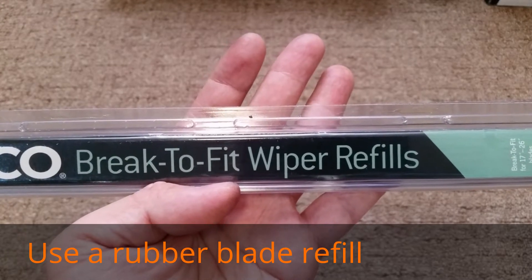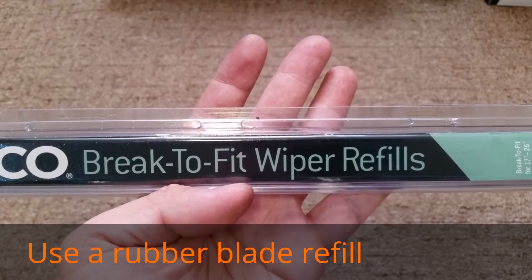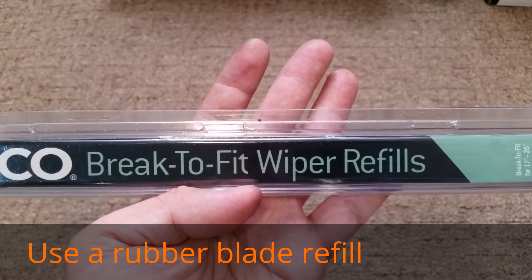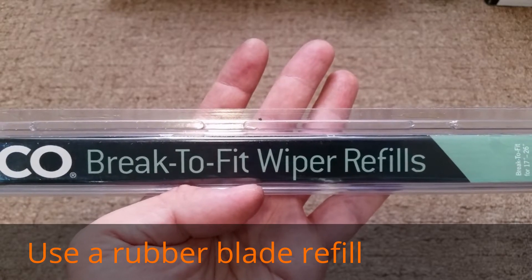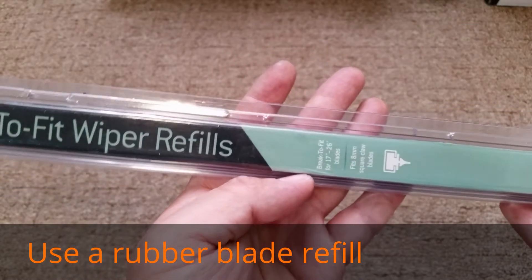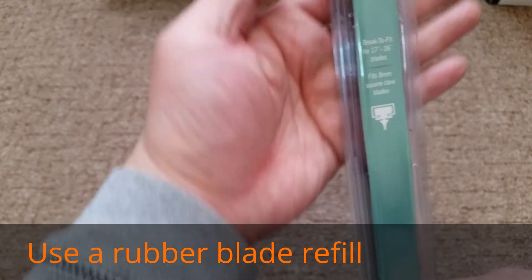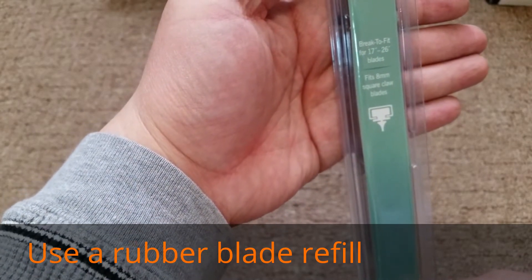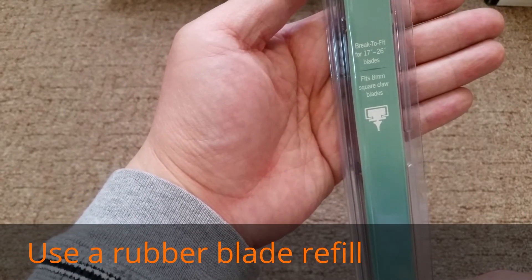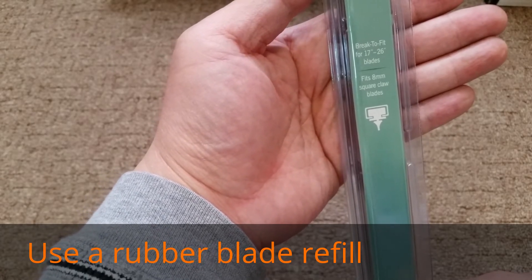Note that if you ever replace your original car wipers with something else, the new replacement wiper blade might not have refills. Most original equipment wipers that come with your car are refillable, but you may want to check your owner's manual to double check. The size in this case is 8 millimeter, so you can go online, look up your car model and year, and find the specific replacement blades.